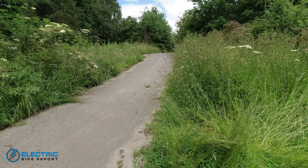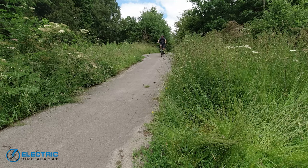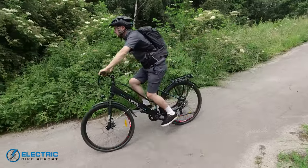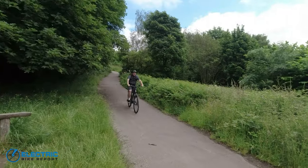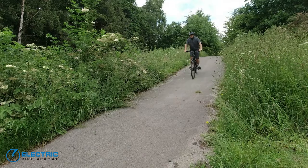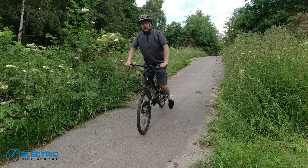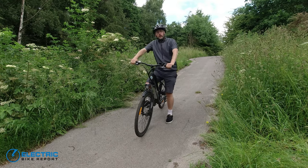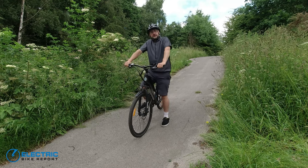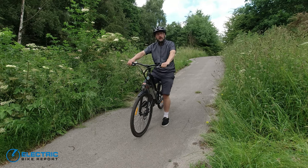After initially being disappointed with the braking power, I found the mechanical disc brakes did bed in and improve a lot, especially the front brake. There's plenty of close control on descents and you can even do rapid stops. However, without a lockout on the front fork, you get quite a lot of dive going steeply downhill. When you apply the brakes strongly, that dissipates energy down into the forks rather than stopping you more quickly, so it would be nice to have a lockout feature on the forks — maybe on a future model.